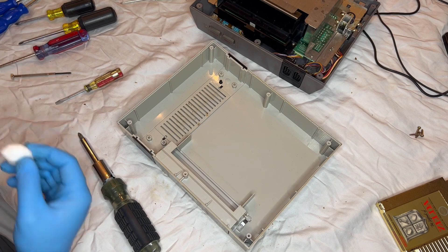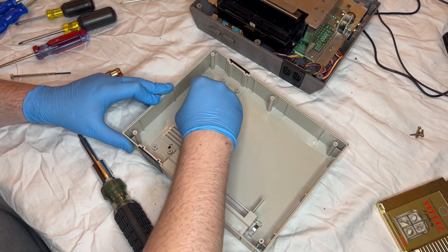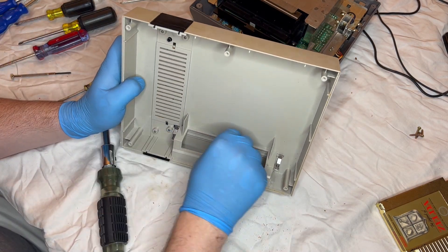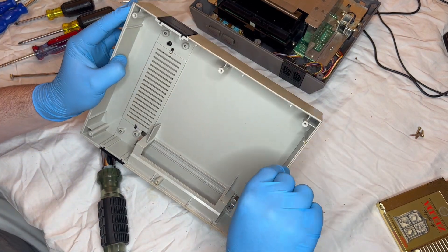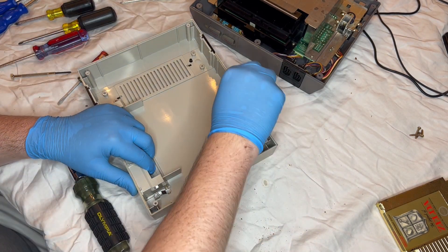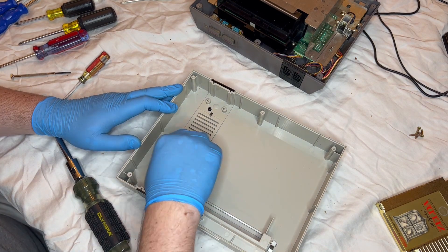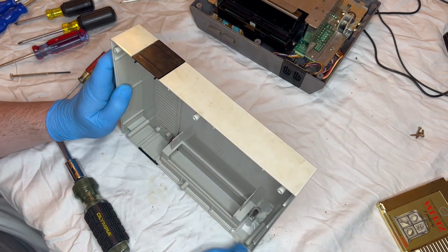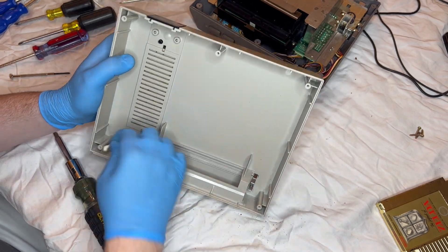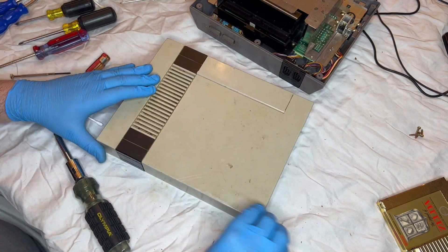Now we're going to move into the fun part — we're going to clean the top shell. I'm not going to do any retro-whiting on this one in this video, but I will do that as a personal project. Going to clean out these vents, but that is going to be tricky. Once again, I'm using cotton and isopropyl alcohol, 70% I believe. We're just going to get as much as we can. There's a layer of grime and dirt all around the edges, on the inside — it's everywhere. So we're just going to do the best we can to clean this guy up. As you'll be able to see, there's a layer and you'll be able to see lines of where I've cleaned it and where I haven't, and it's really satisfying to watch.